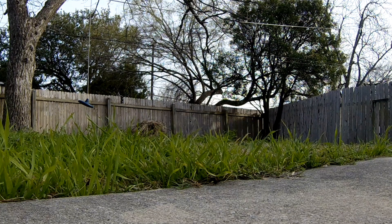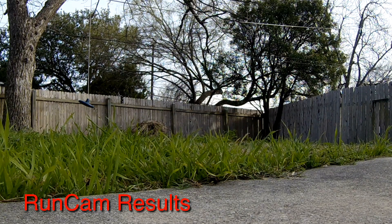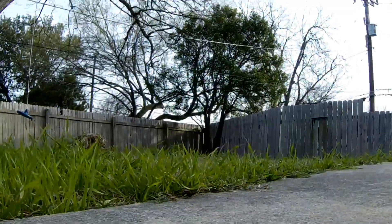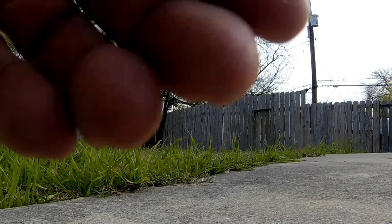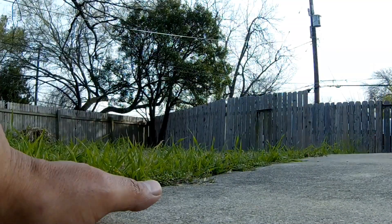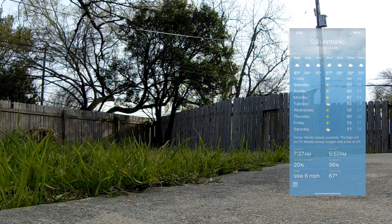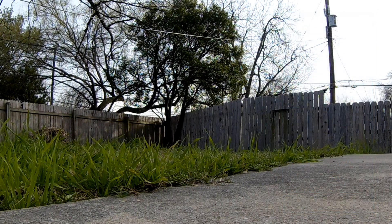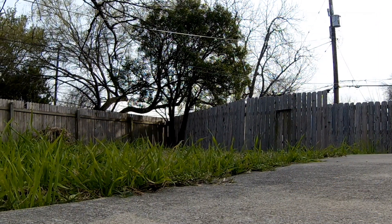Luckily we didn't get any rain, otherwise this video wouldn't even be out today. Alright guys, enjoy the video and peace out.